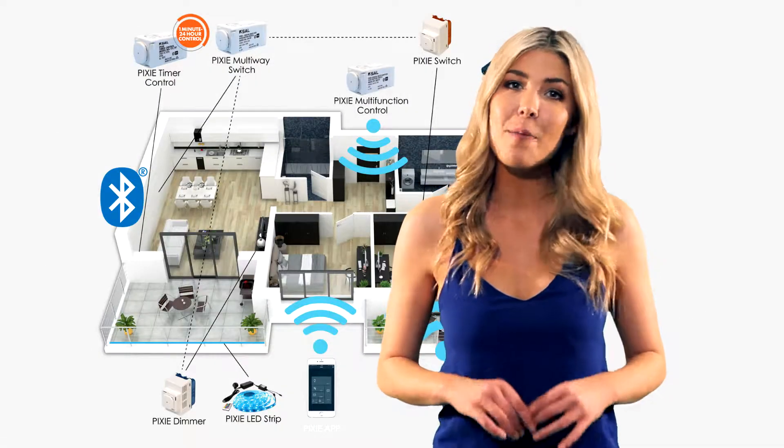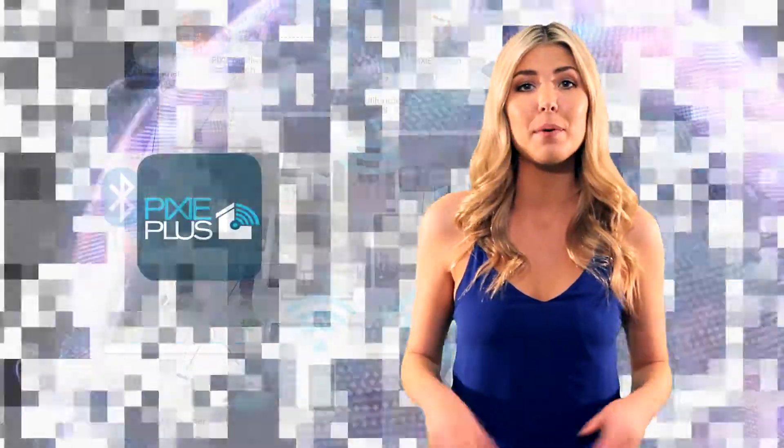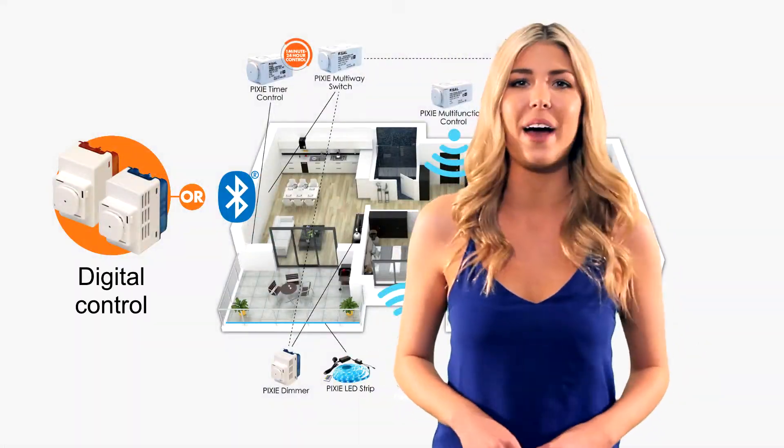SAL Pixi makes home lighting automation creative and affordable, and is fully compatible with the Pixi Plus Wi-Fi system with voice control connectivity. SAL Pixi — a smart choice either way.